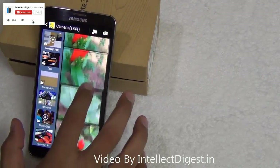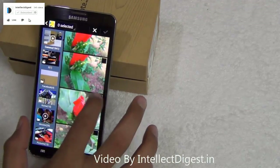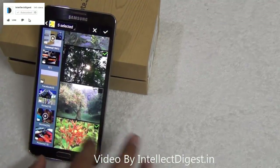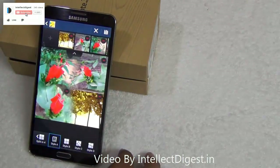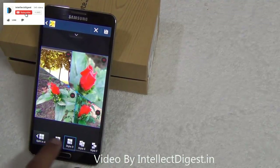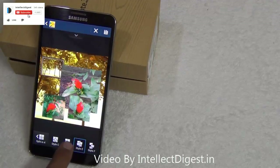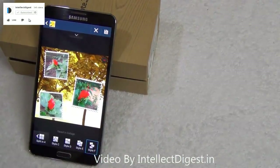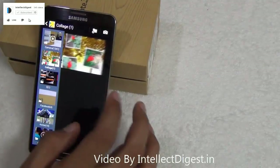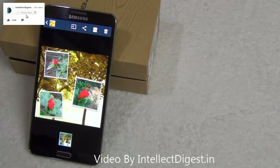The default gallery of the Samsung Galaxy Note 3 also allows you to create collages. It is very simple — just go to any album, click on create collage, select the pictures you want, and you can create a beautiful collage in no time. It gives you various preset styles to choose from. Once you pick a style and save it, the collage is saved right inside your gallery and you can share it with friends via WhatsApp, instant messengers, or Facebook.